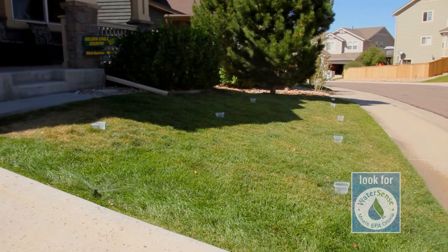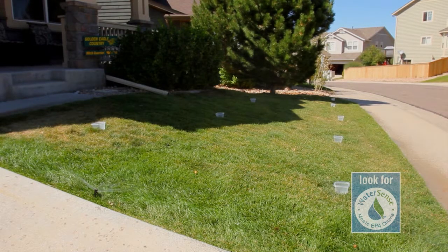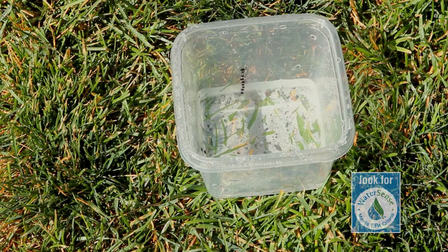Turn on your sprinkler system and let it run for 20 minutes. After 20 minutes, check your catch cups. Measure each of the 9 cups separately and record the exact amount collected in each cup.